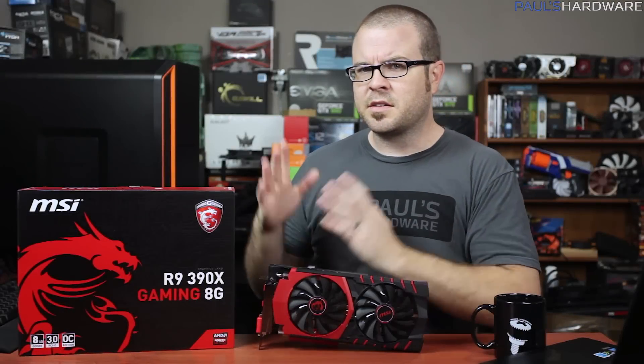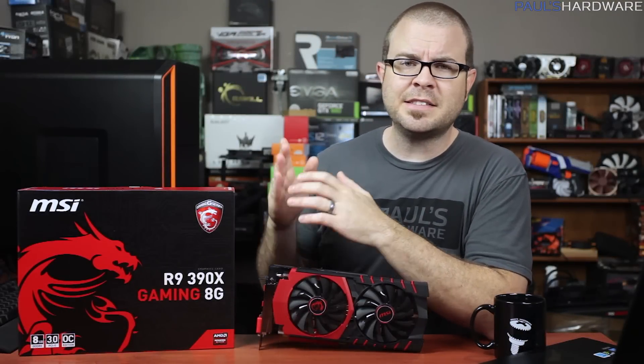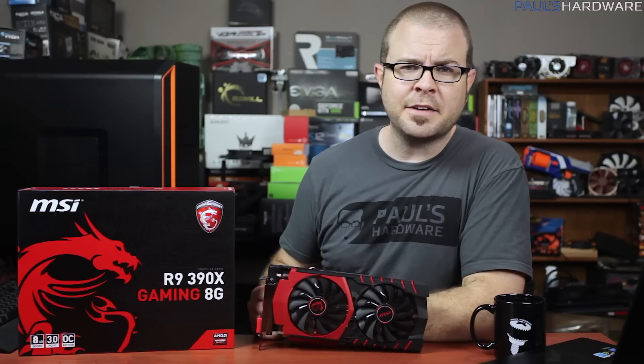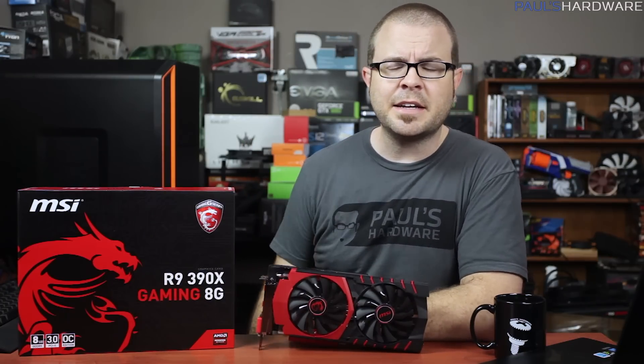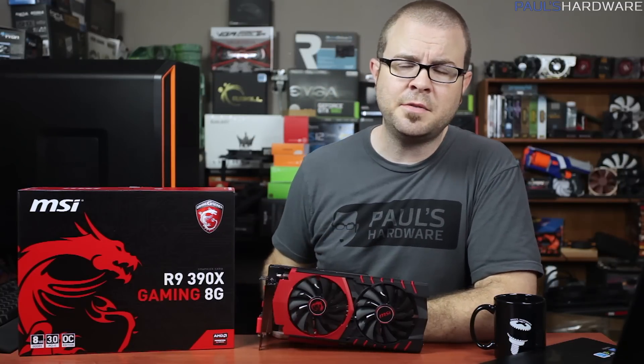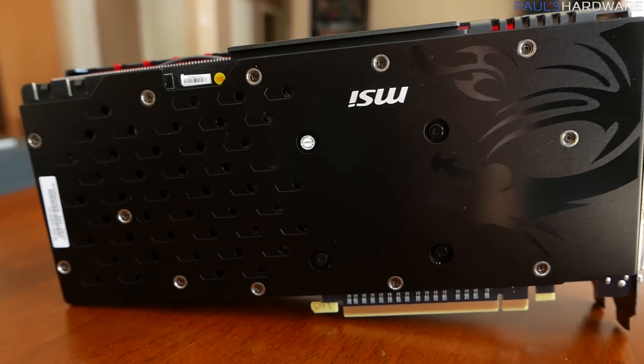And those were the benchmarks. Based on the price point, the 390X is performing right about where it should be. It's beating out the 970 in pretty much every test, and sneaking up just behind the 980. On the plus side, the 390X comes very close to the GTX 980 and even beat it in Crysis 3 at least. You've also got the sexy design and the backplate, and a price that seems much more competitive than the 290X of last year.